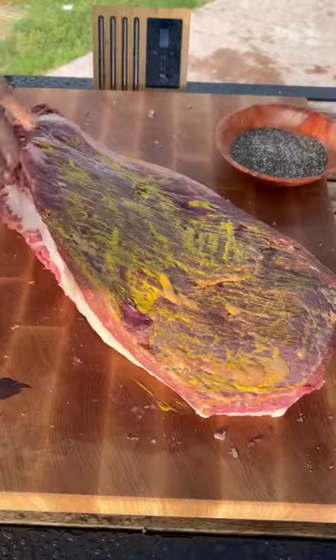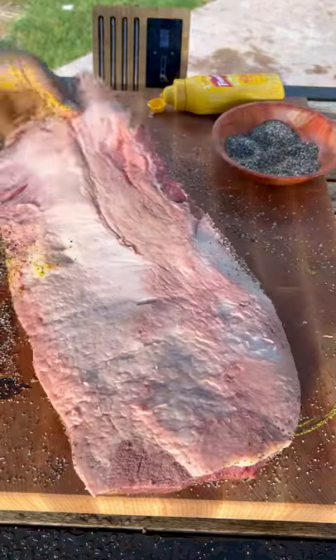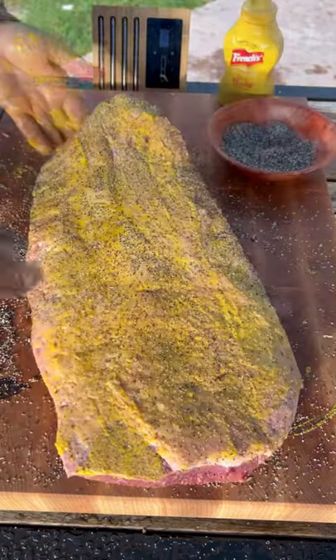Let's smoke up a brisket. Mustard as a binder. Salt and black pepper to season. Season it heavily — it's a big piece of meat.